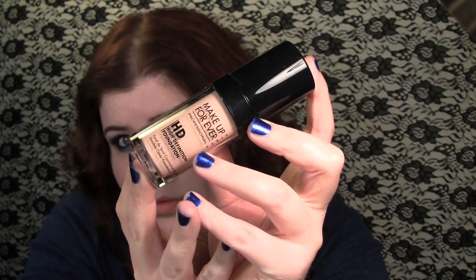So I did my foundation and I used Makeup For Ever's HD Foundation in 115. Then I did concealer — I used my It Cosmetics Bye Bye Under Eye Concealer. And then set everything with Rimmel's Stay Matte Powder.